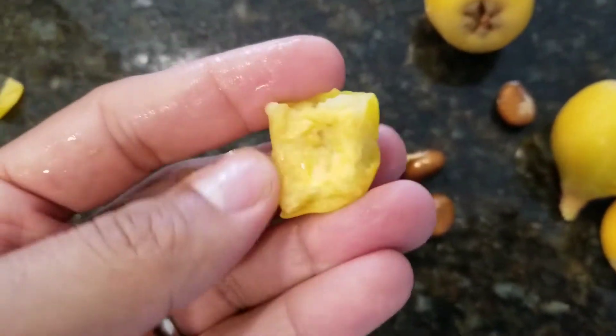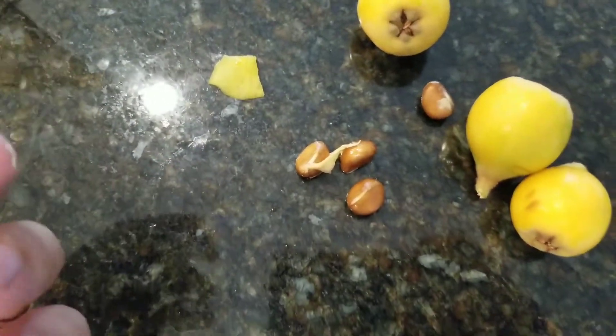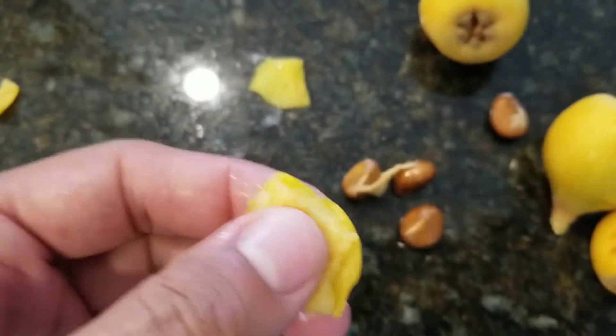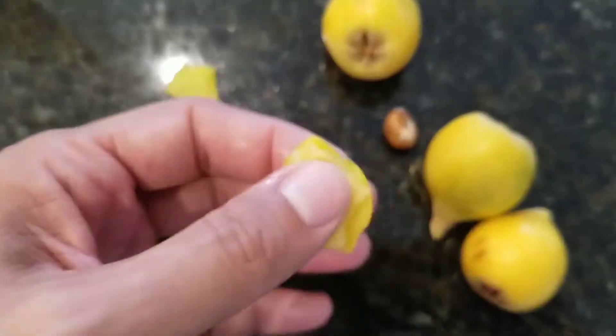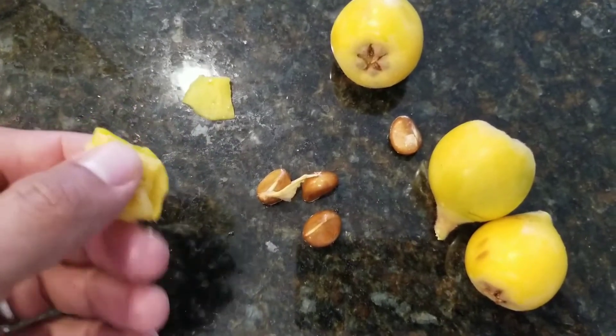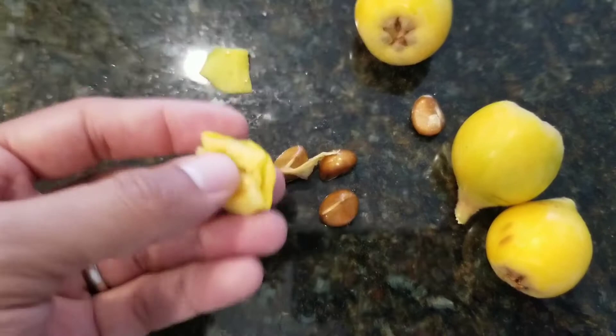If you don't have a loquat tree and you can grow it in your area, definitely plant it. The reason I think it's a wonderful tree is it's actually beautiful — a very nice looking tree. Even if it didn't bear any fruit, it's such an exotic, nice looking tree that it's worth having just for the looks.